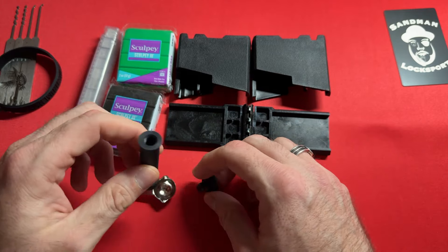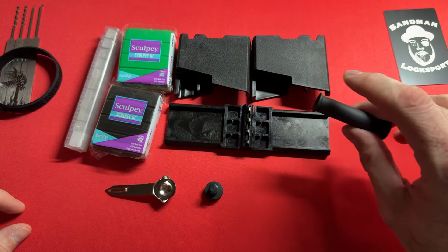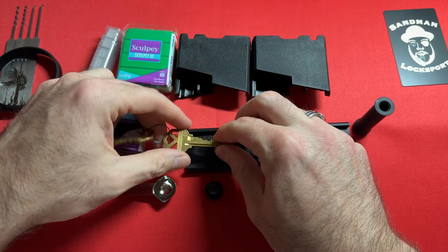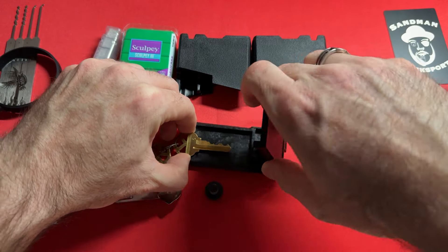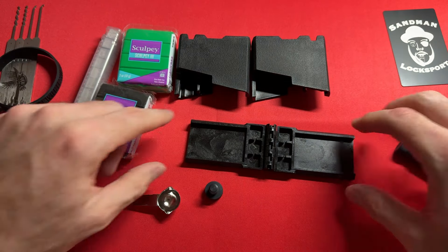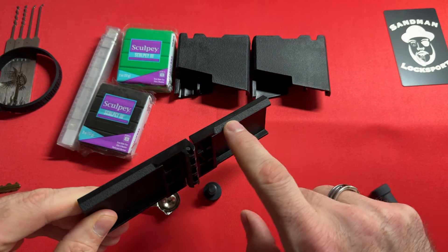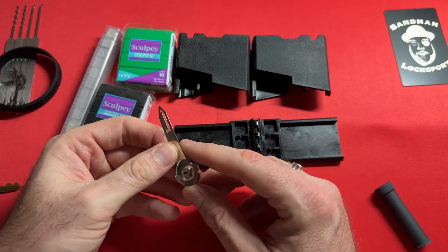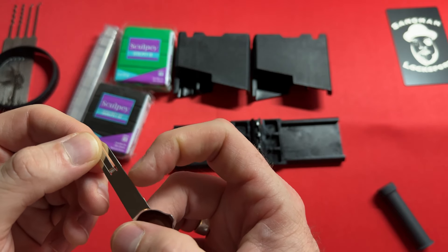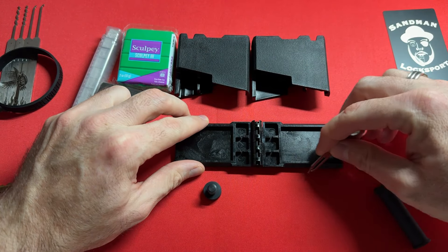Any type of powder will work; baby powder works best, I was told. You dab a little bit of baby powder on both sides of the clay before you take your key and make your impression. Then you take your key and make your impression into the clamshell to create the mold. Then you remove your key gently. The clamshell has these beveled cutaways so that you can use your spoon — which has serrations on the side — to cut away the excess clay.